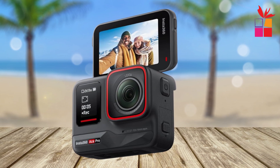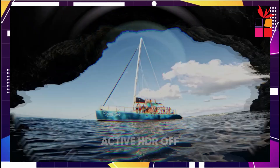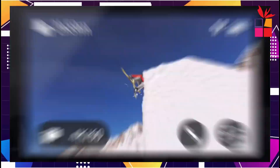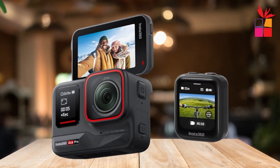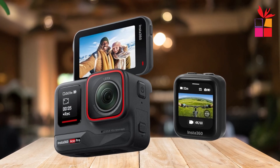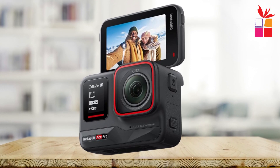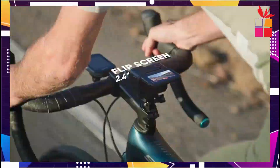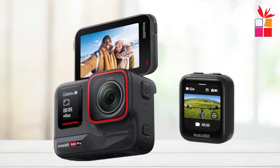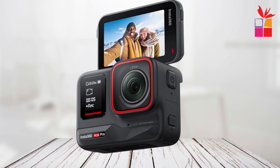Second product on our list: the Insta360 Ace Pro. This powerhouse packs an impressive array of features, including 8K and 4K recording capabilities, a flagship 1/1.3-inch sensor, and Leica's legendary optics. Whether you're an extreme sports enthusiast or a content creator, this camera promises to deliver unparalleled performance. The Ace Pro boasts a flagship 1/1.3-inch sensor paired with a groundbreaking 5nm AI chip, allowing the camera to capture more light and significantly improve image quality. The Leica Summarit lens further enhances image quality, ensuring sharp, vibrant visuals no matter the setting.